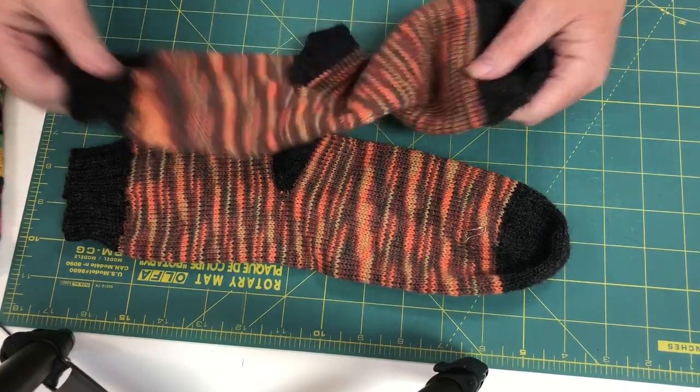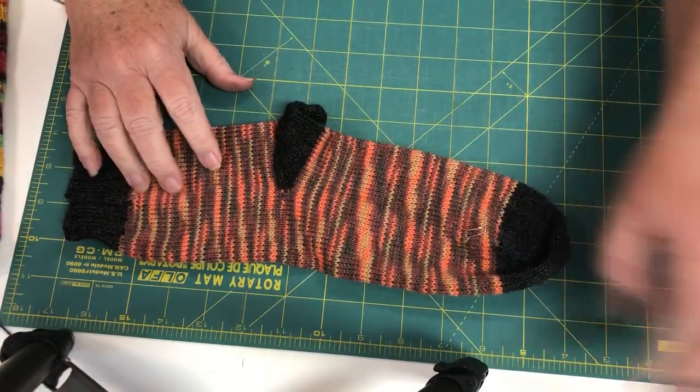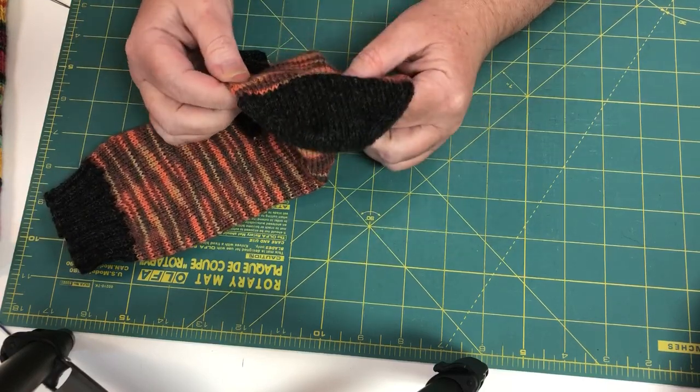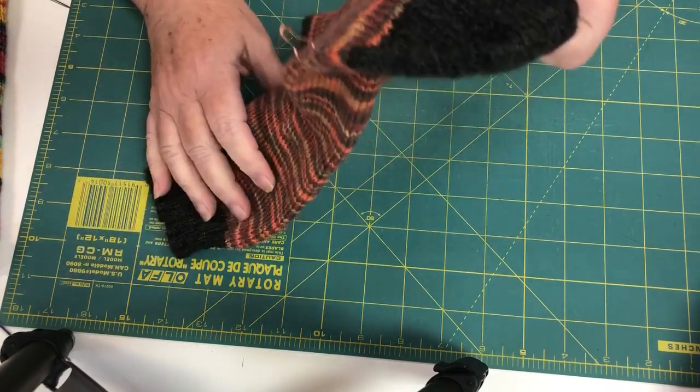So you can see this is how my finished product will look. I had a pin here because while I'm doing the toe I usually like to mark the side I start on, so that I make sure I stay even front and back.